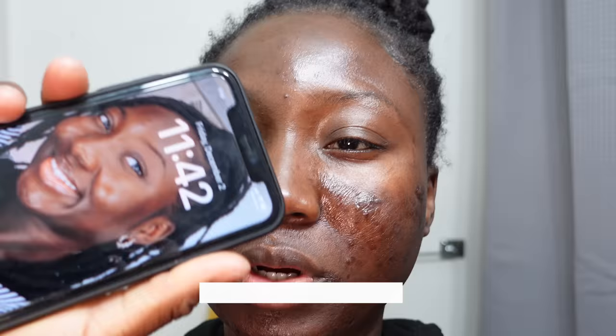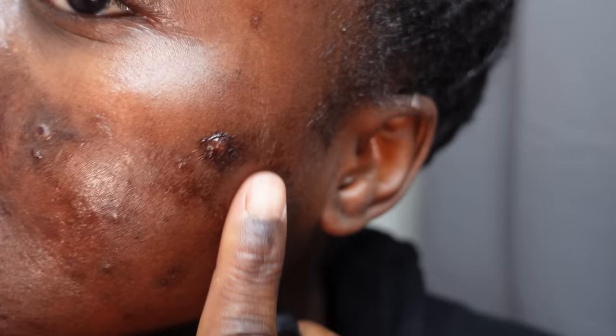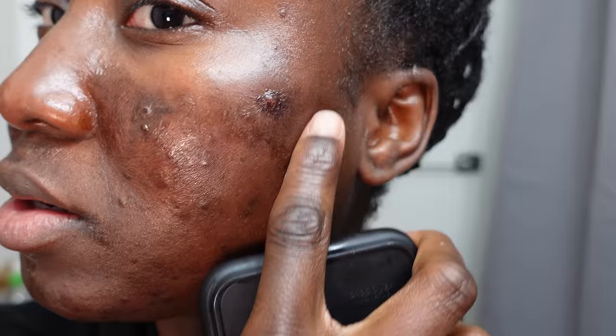It's 11:42 PM and I just got off work — this is how I'm looking. My face is so tight and I think there's peeling going on around my mouth area and over here. This side is very dark and I'm so scared. Some of the acne that was already healed has also changed. It's really tight all over.